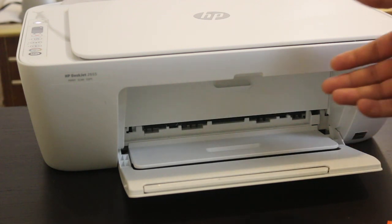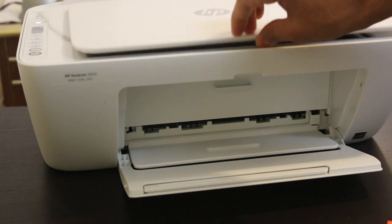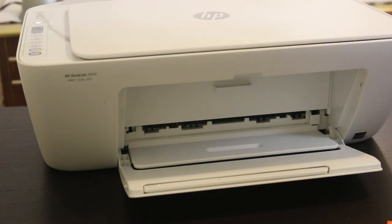The printer will print a page to align the cartridges. We just have to take that page and scan it on the first compartment. And that is done. Thanks for watching.